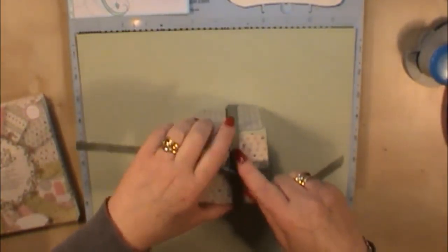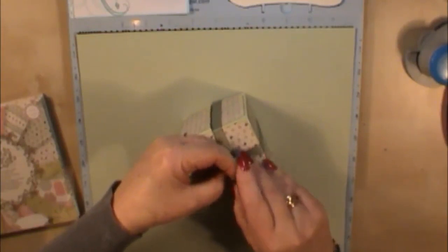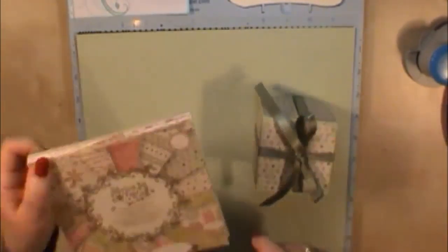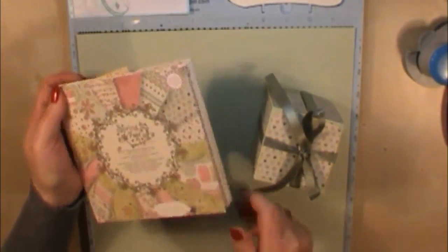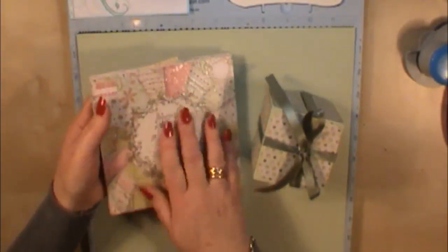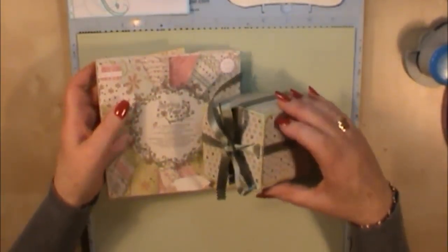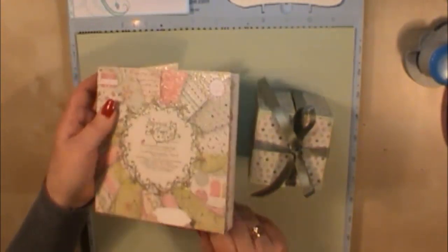For this mini album project you're going to need one sheet of 12x12 cardstock, and about six to seven sheets — I've used six by six papers here. I've used the Springfest by First Edition. You can use 12x12 papers, but I wanted to use this pad because I like the papers, and also it's easier to cut down because each cube is going to be just under three inches by three inches square, so the six by six papers are a great way of using up these little paper pads.